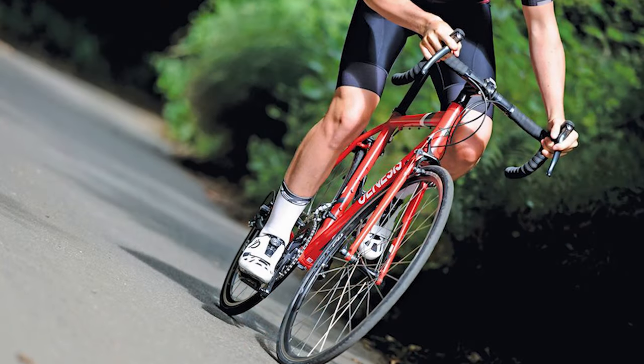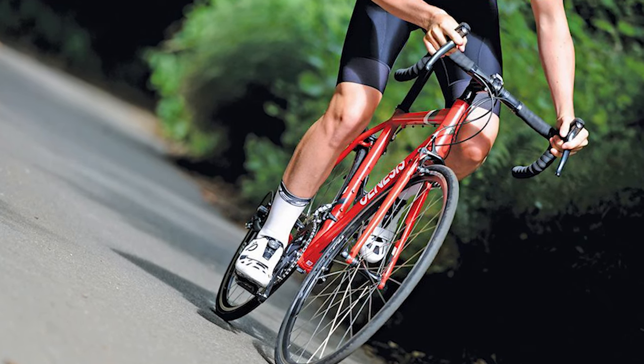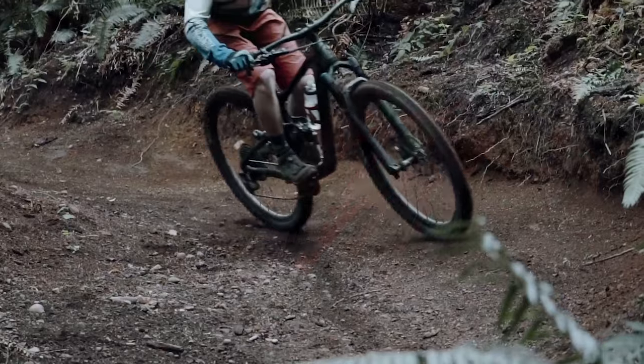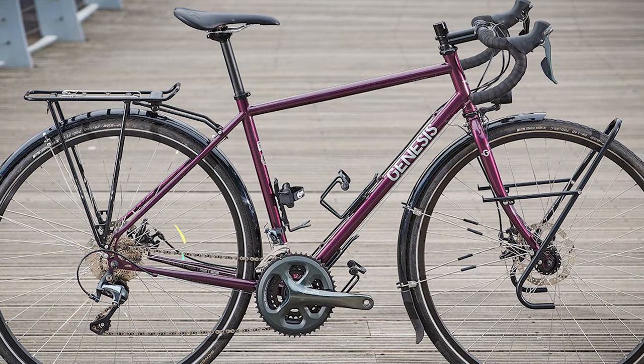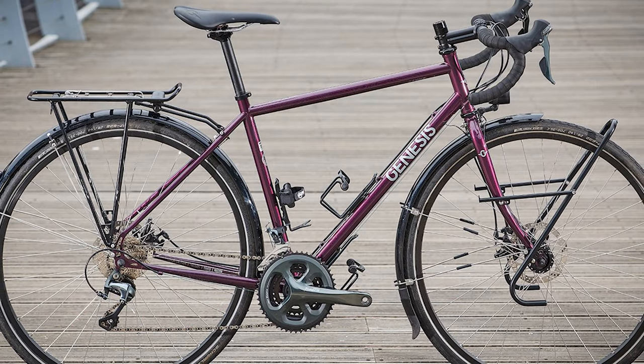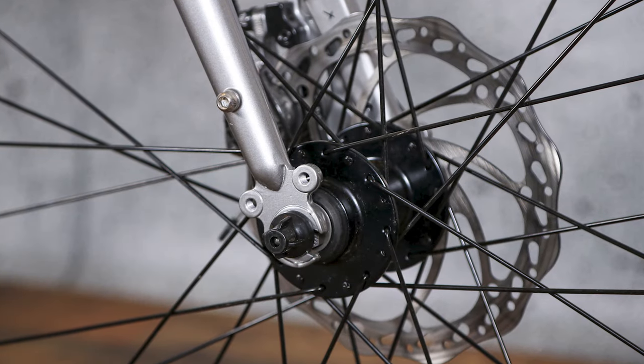It's clear the wheels are built for strength rather than speed — two 32H, fairly bomb-proof-looking jobs. The finishing kit is all Genesis's own. The flared bar is a nice touch for gravel riding and comfortable for touring too. The armored spec takes its toll on the overall weight, making the Genesis at 10.85 kilograms a bit of a beast. The geometry was always going to have a similar effect.